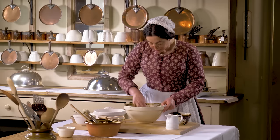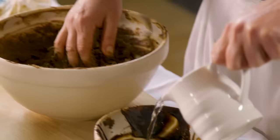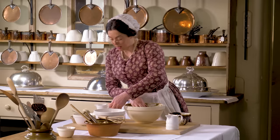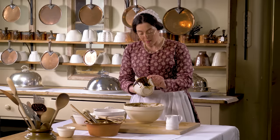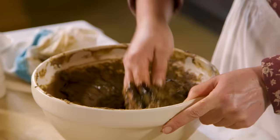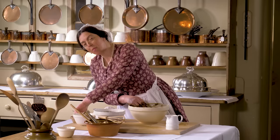Just to get the last bit of treacle out, I'm going to use a little warm water, just in the bowl, to make sure we get the best of the treacle. And finally, to a little warm milk, a good pinch of bicarbonate of soda.